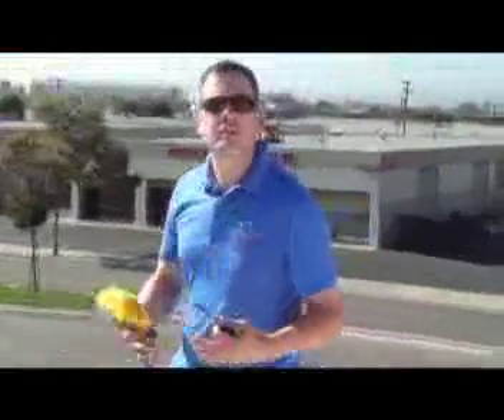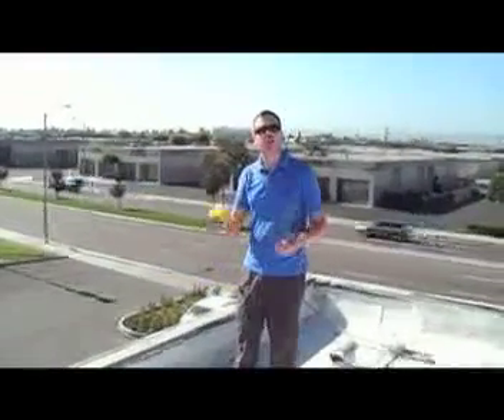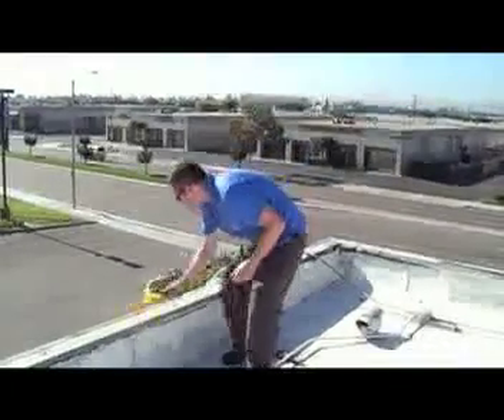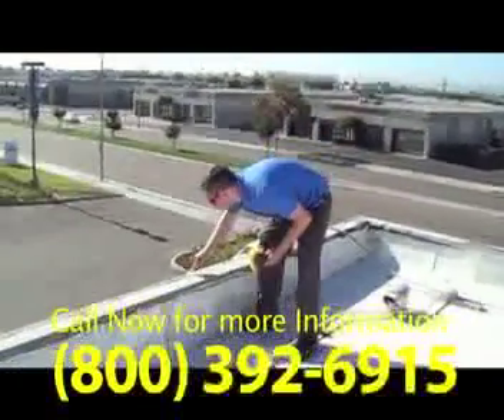First, we want to do the cleaning. We're going to go over and make sure the surface is clean and dry. If there are large amounts of debris on it, we would power wash to clean off the surface. Today we've just got a dusty surface, so we're going to use a brush and a scraper. Make sure we've got a very clean surface. If there's any thick buildup, we will also scrape it off.